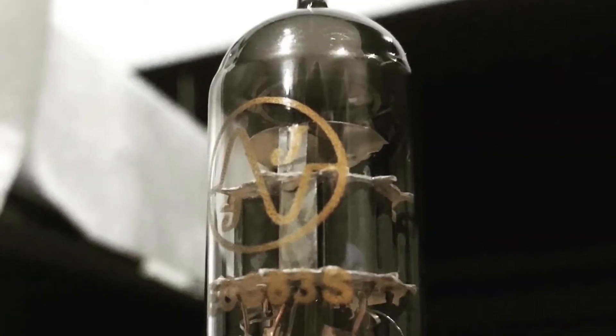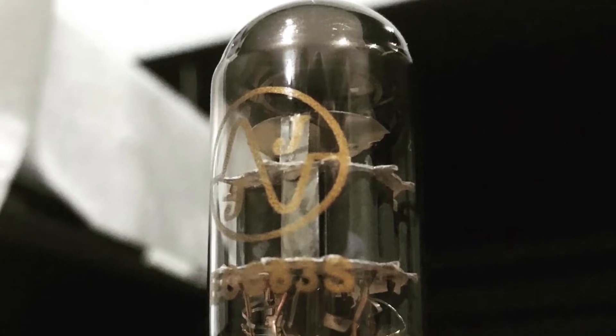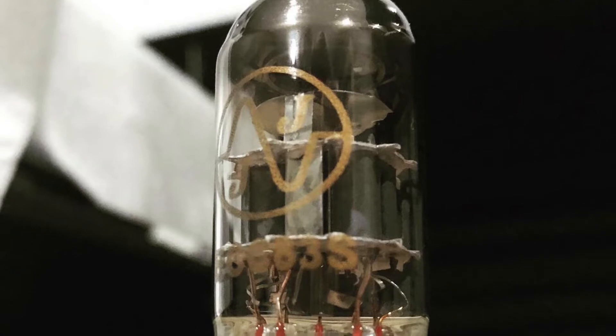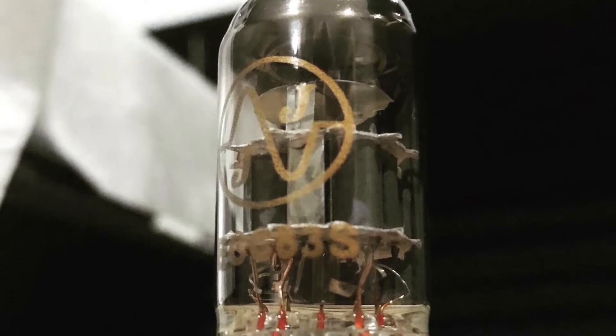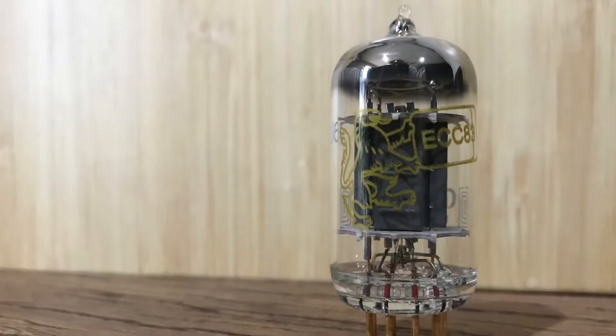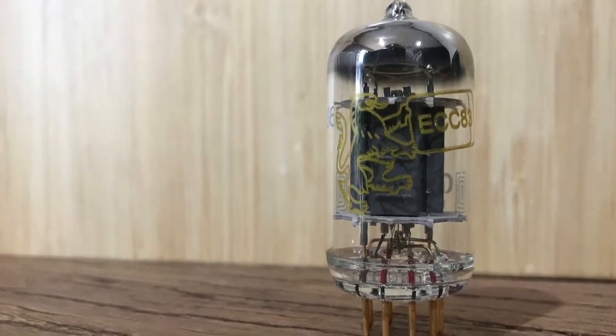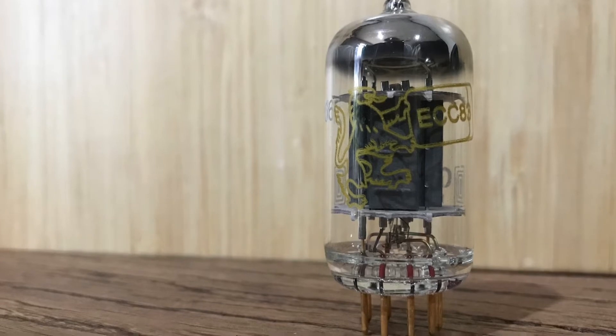I previously had the Gold Pin JJ Electronic 12AX7 tubes, which had really nice mid-range and a really nice bass. So the Gold Lion Genelec B759-12AX7 tube — well, I have to say, the Gold Lion, it's my new favourite tube.